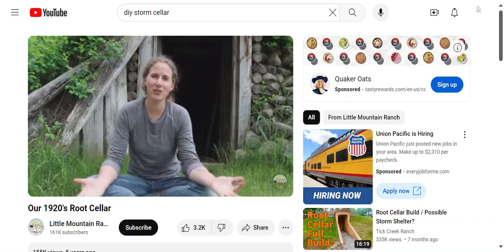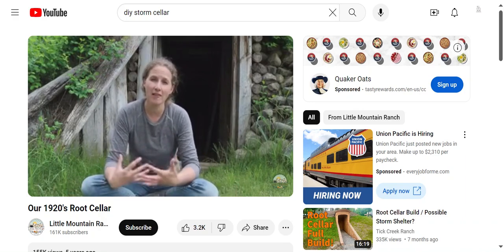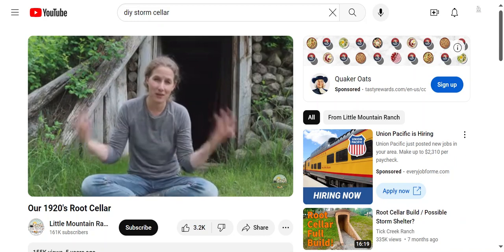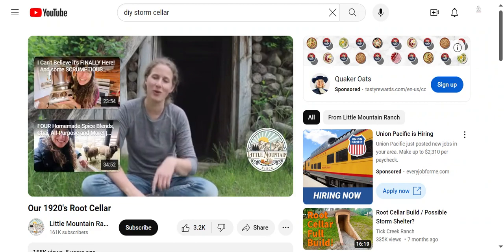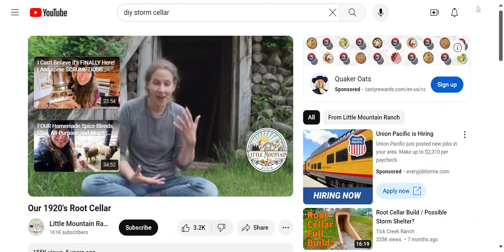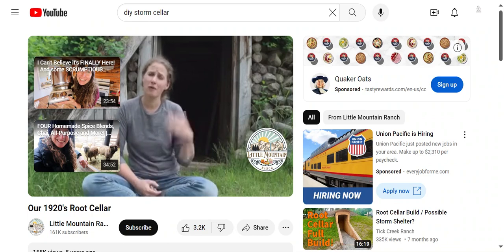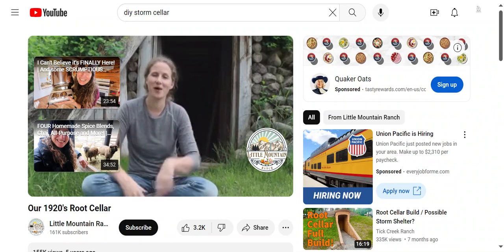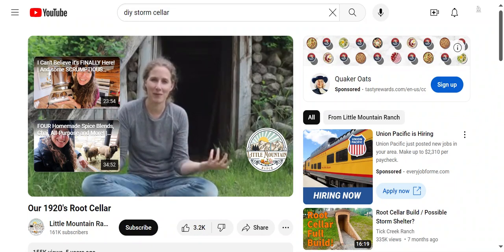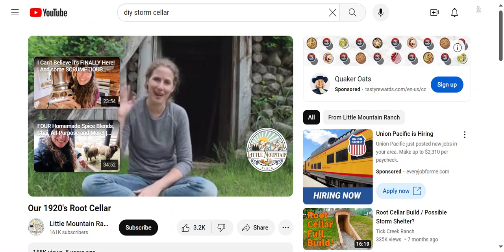I hope you enjoyed this video and maybe learned a thing or two. I would love to hear about your experiences with root cellaring. If you have any tips or tricks to share with our community, put them down in the comment section below — a lot of people read the comments and we can all learn from each other. If you have any tricks for root cellaring, food storage, or food preservation, let us all know below. Have an awesome couple of days until I see you again — bye everyone!